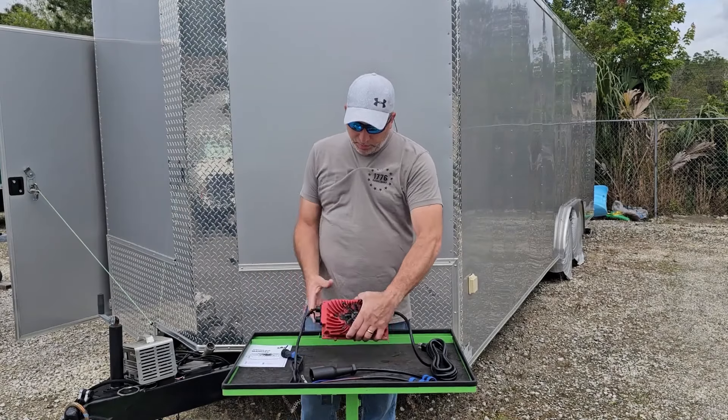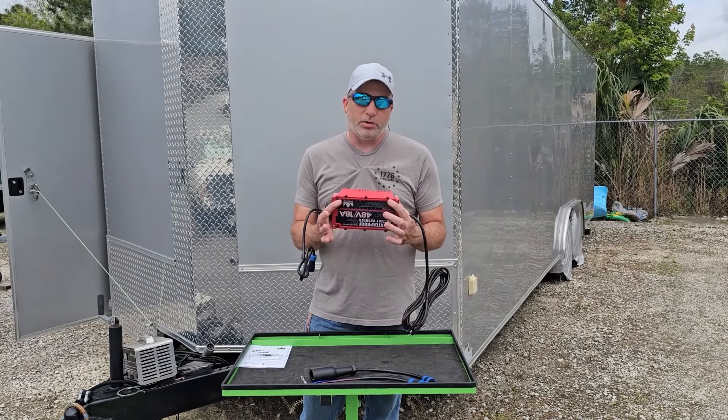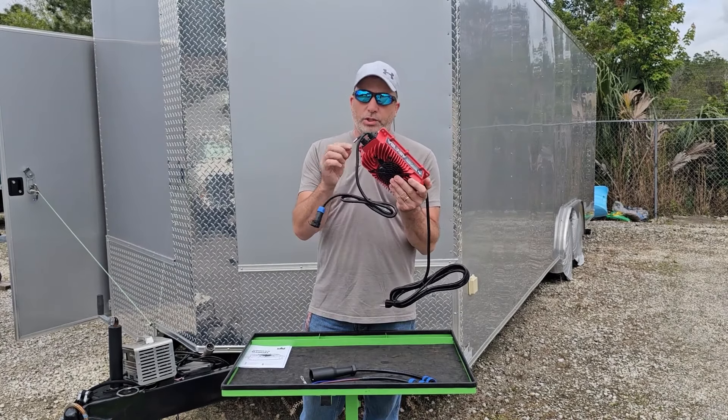As you can see, the benefit of this unit is the form factor — it's lightweight at only six pounds and smaller than other chargers, making it easy to mount on board. It has four mounting holes, one in each corner.